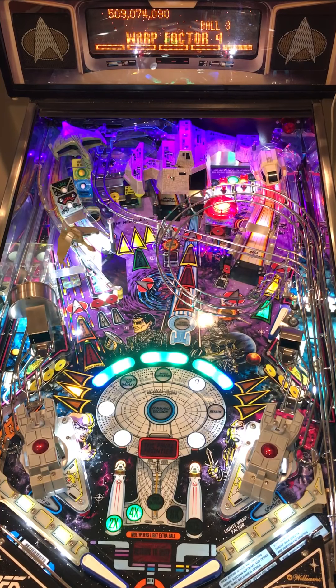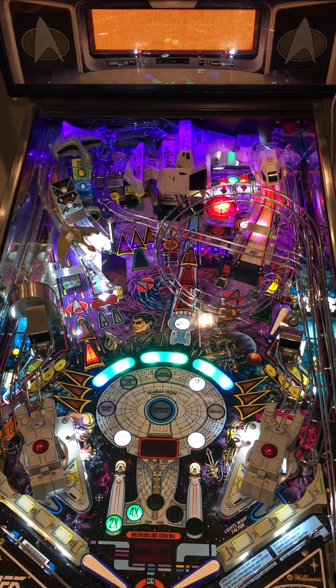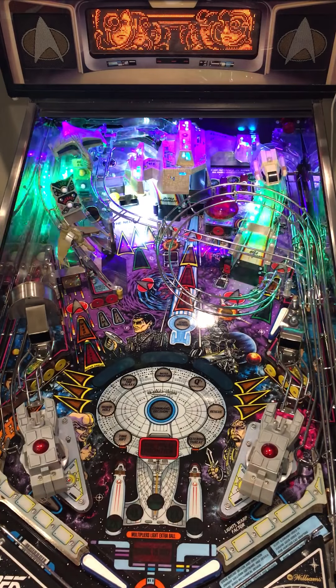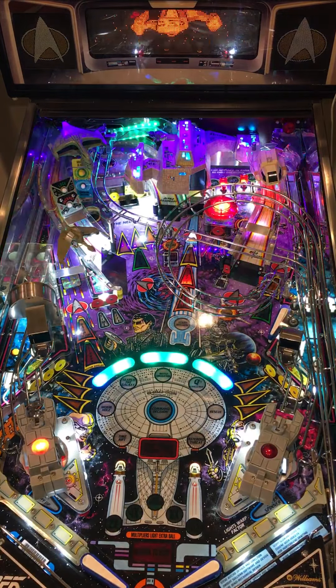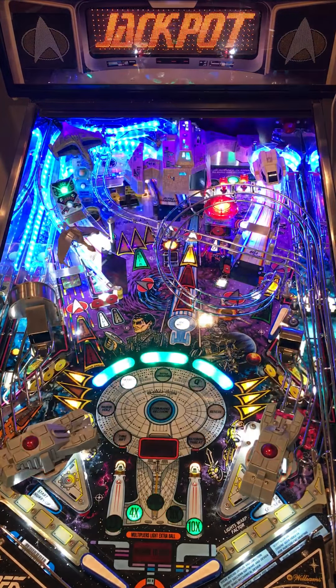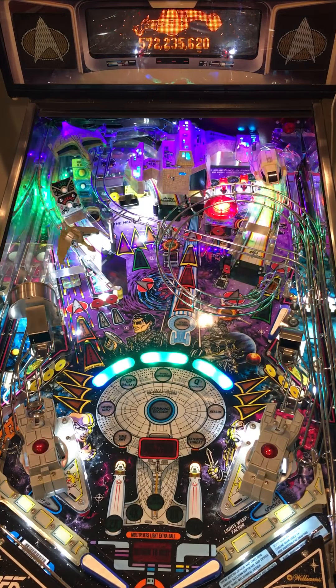Since I've got my locks I can plunge, I'm going to go for warp factor four. Got lucky with the bounce — let's start another multiball. Let's see if I can get better at shooting into the center hole and collect some jackpots. This also builds the base value of the jackpot.